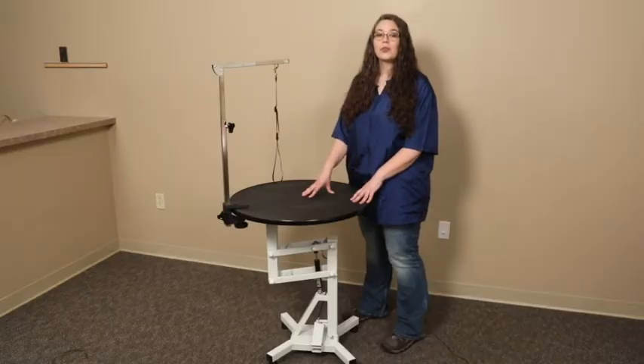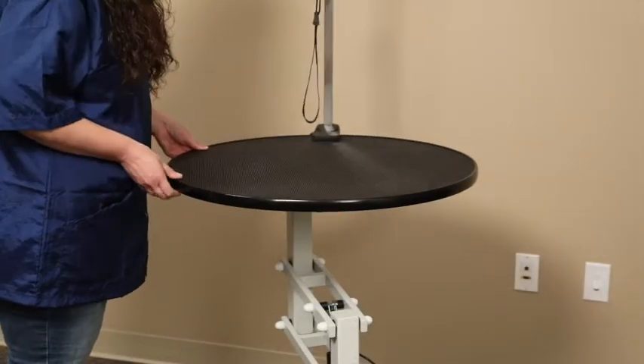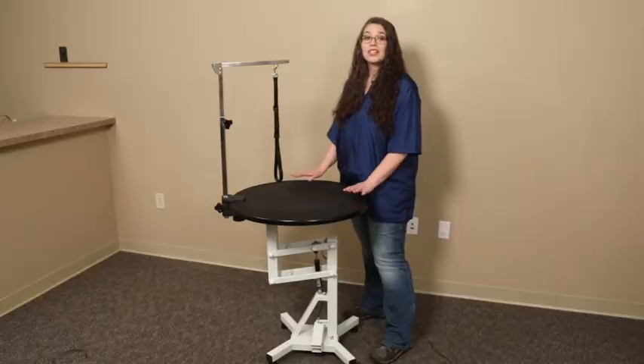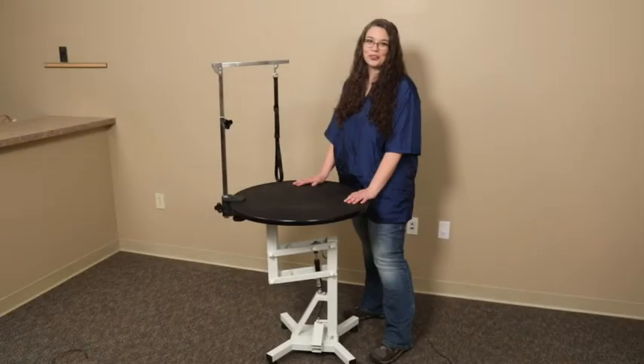The tabletop rotates 360 degrees, so getting the right angle is easy, whether you're clipping nails or doing facework. There is a tension adjustment bolt underneath the top, so getting the right tension is as easy as tightening or loosening a bolt.